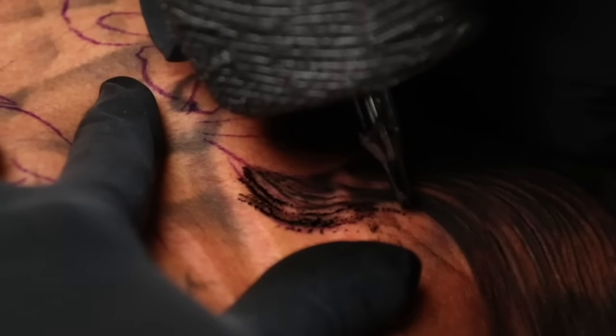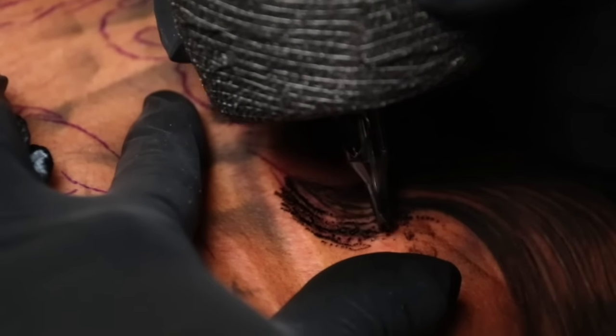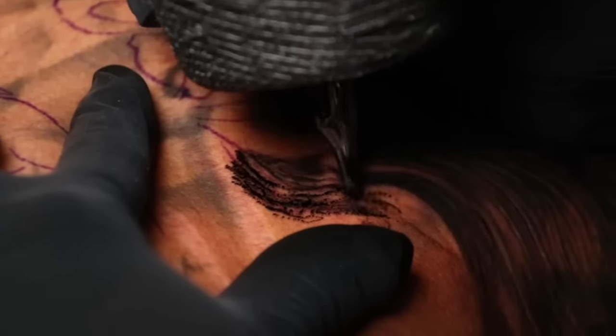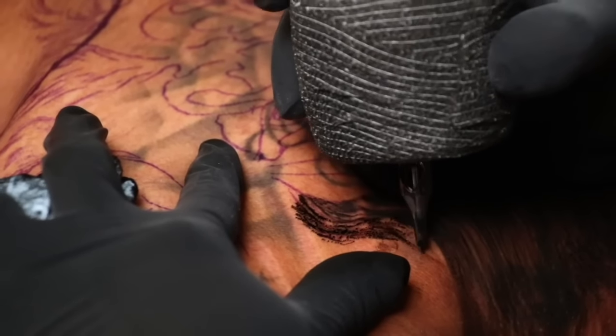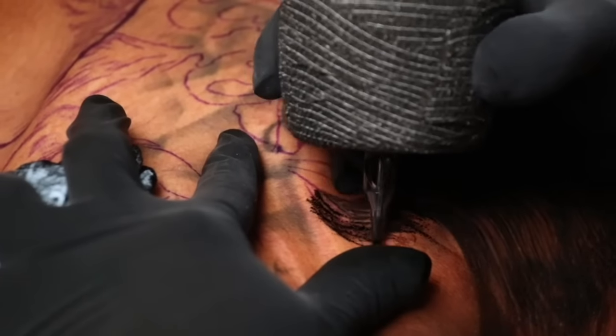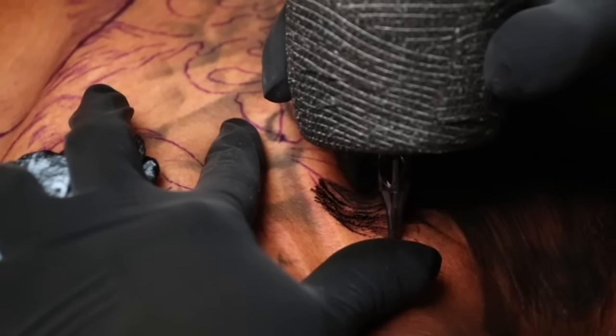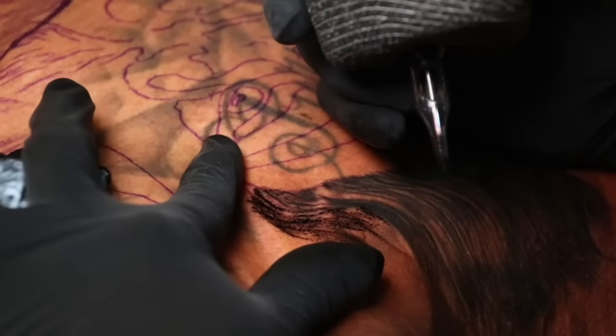I ended up switching to a seven round liner. I felt like it was giving me a better texture than the curved mag. I wanted to see what kind of texture it would give me, and as soon as I tried it I decided to stick with it. It's making me move faster, with better precision and more contrast.